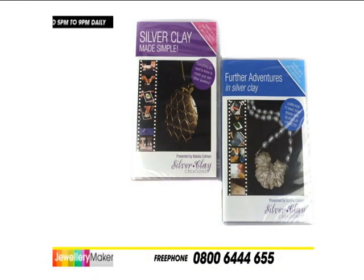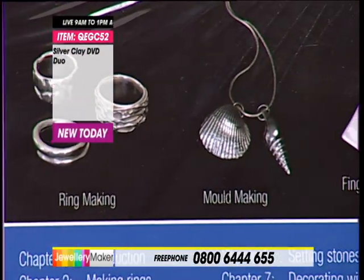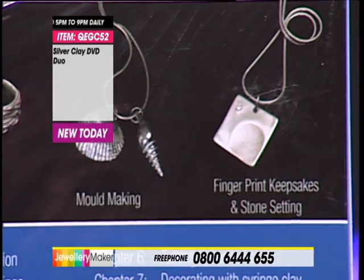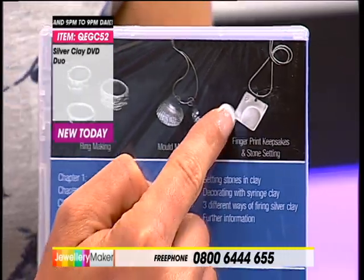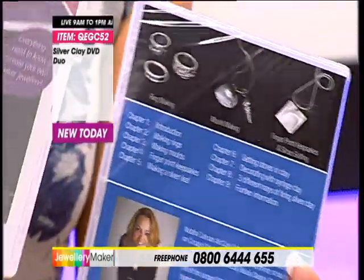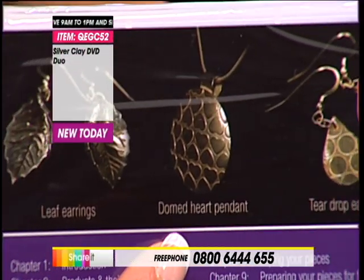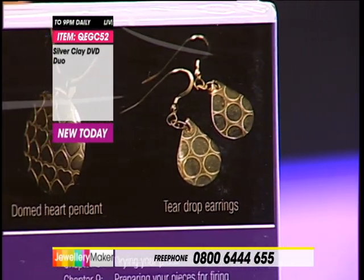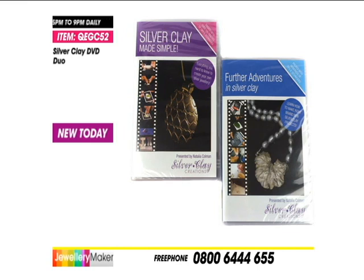I'm going to show you some examples of that. Have a little look - you can make rings like this. These are amazing! The mould making, fingerprint keepsakes and stone setting - these are perfect christening gifts. And then just to show you the leaf earrings, your domed heart pendant and your teardrop earrings. All 99.9% fine silver. Two DVDs, one fabulous price tag of just £21.95 - they're normally £14.95 each.